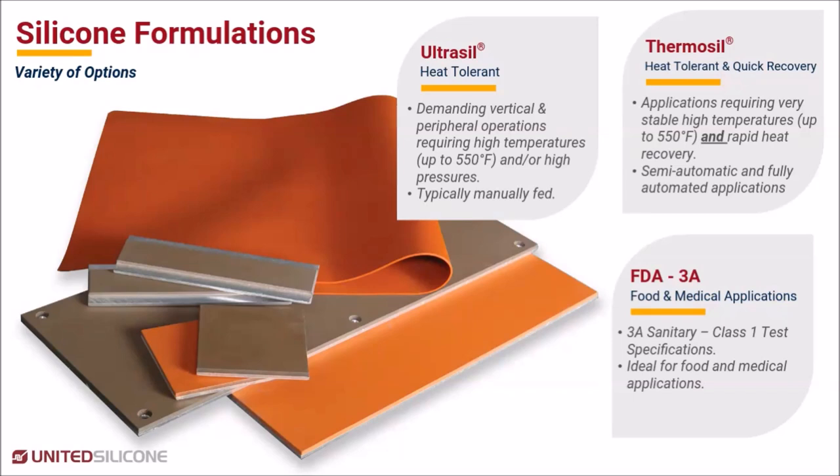Our second silicone formulation is called Thermosil. Like Ultrasil, Thermosil offers exceptional heat resistance up to 550 degrees Fahrenheit. Thermosil also offers rapid heat recovery, making it well-suited to automated applications.